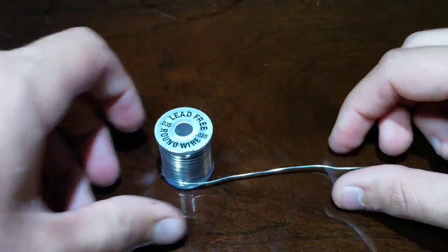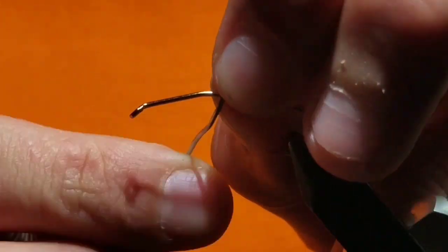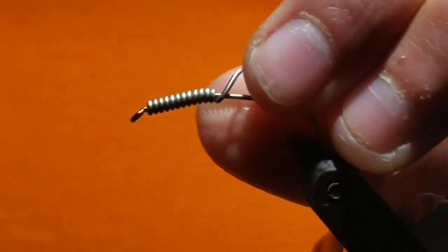Grab some 35 thousandths lead-free wire. Go to your hook and wrap the area of the bend with lead wire until you reach the eye of the hook. It's usually about 10 or 12 wraps. Push the tag end down.